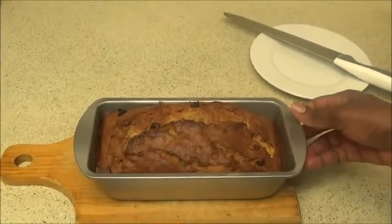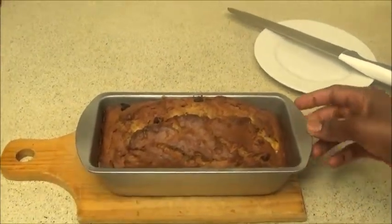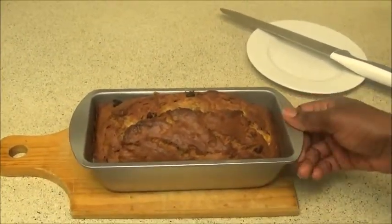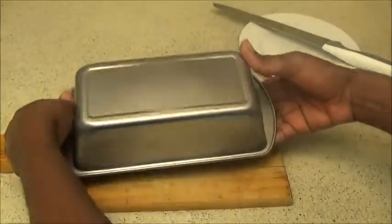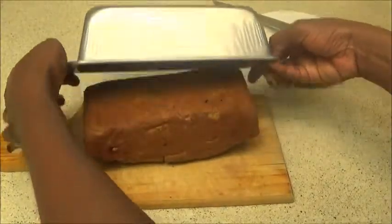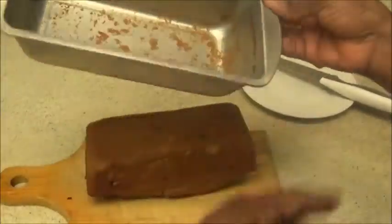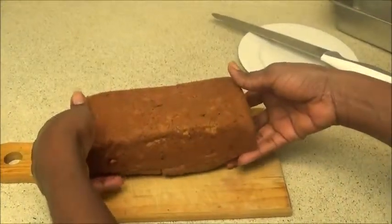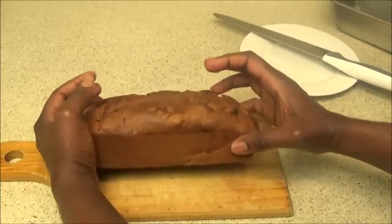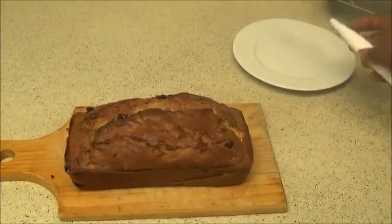When you bring out your banana bread from the oven, let it sit in the pan for about five minutes to cool down, then turn it upside down and transfer it. Because of the butter I put in the pan, it was easy to transfer — just flip it over and voilà, that is your banana bread.